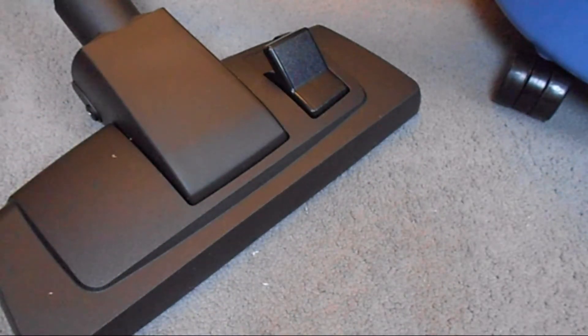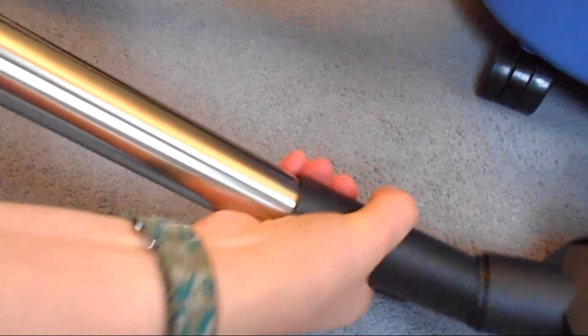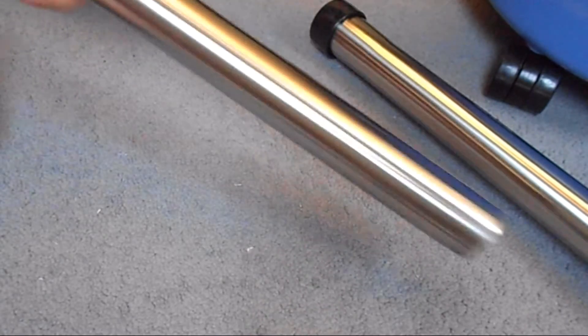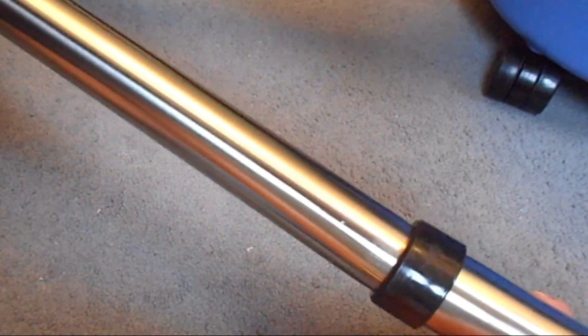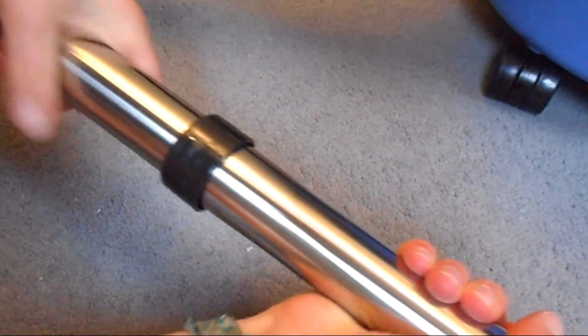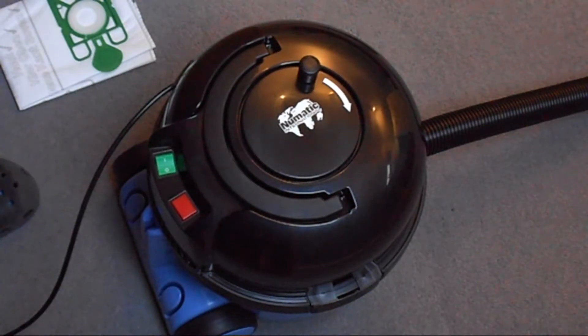I'm going to clip this into that. So this pole goes in like that. This pole into that — so this curved one. These poles go into this pole and the cleaning attachment on the right. We're just going to adjust this so it's lined up. So the hoover is pretty much ready.